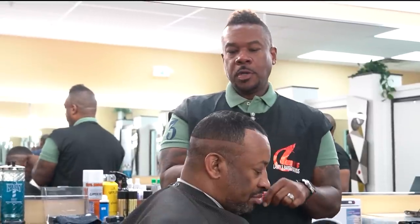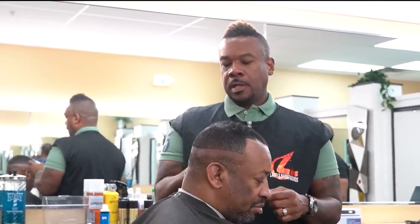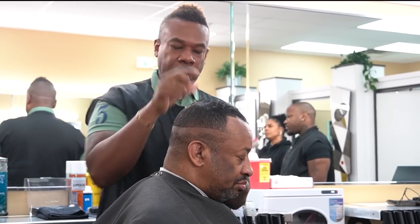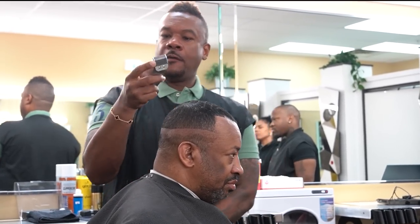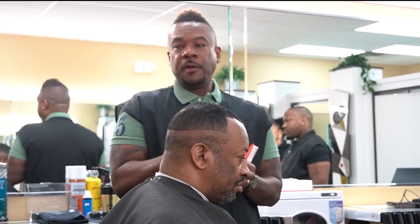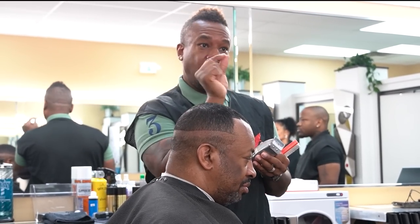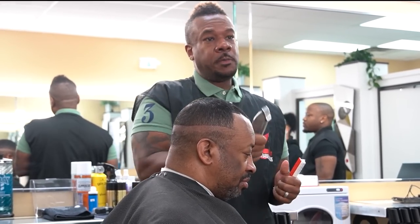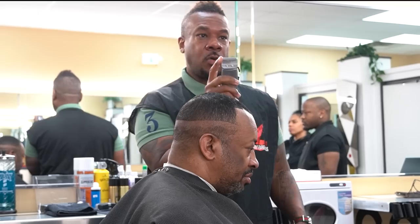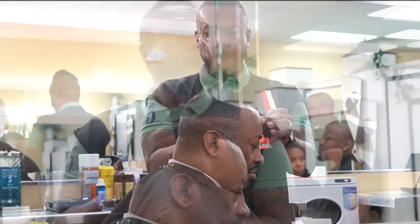A lot of people hold their clippers different ways, but holding clippers is like holding a utensil — it's almost like writing. When you write, you hold your pen a certain way so you have complete control and can feel what's going on. The same thing applies to your clippers. If you hold them loosely you're just whacking the hair, but if you hold them properly you'll be more creative and have more control.